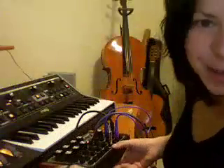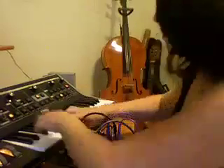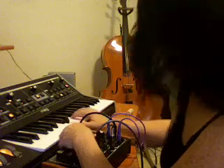So, now that we have this patched up and you've seen this patch, we can make some noise. Here's just a really simple standard patch. I haven't done anything to this — this is just a standard Moog patch. But now you can hear the LFO working.